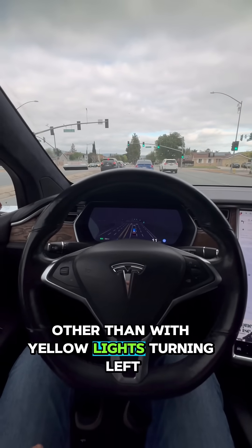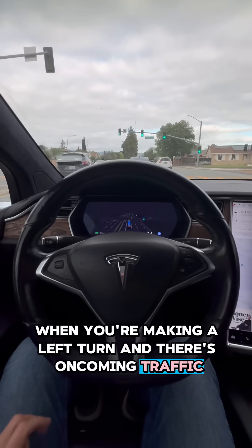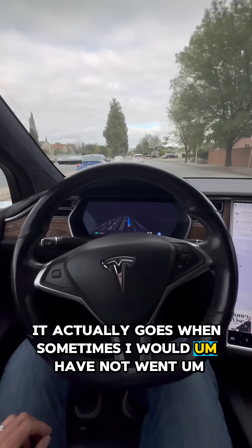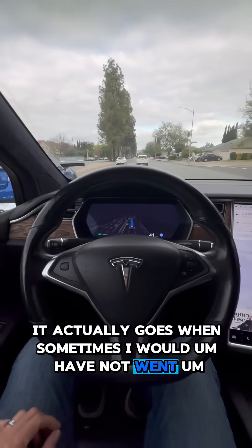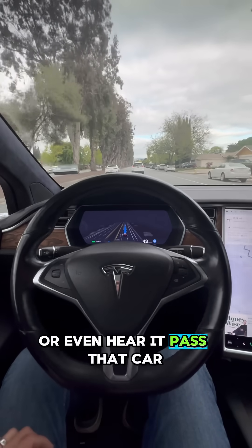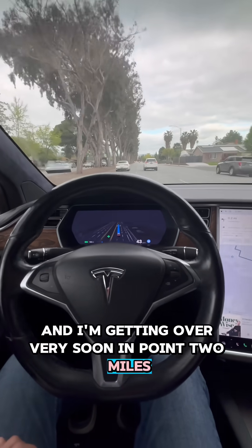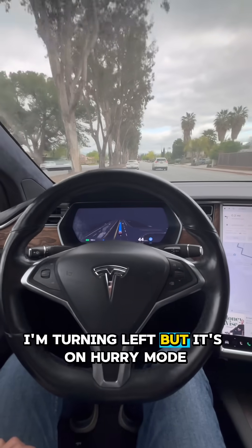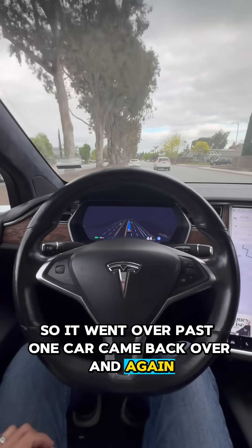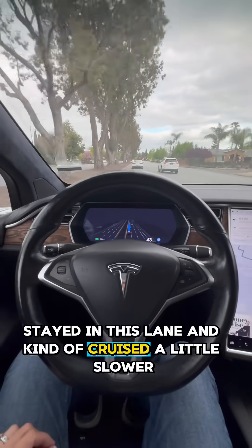With yellow lights, turning left when there's oncoming traffic, it actually goes when sometimes I would not have gone — I would have waited for a car that might be coming up. Even here, it passed that car and I'm getting over very soon, in 0.2 miles I'm turning left. It's in hurry mode, so it went over past one car, came back over. My driving — I wouldn't have done that, I would have just stayed in this lane and cruised a little slower.